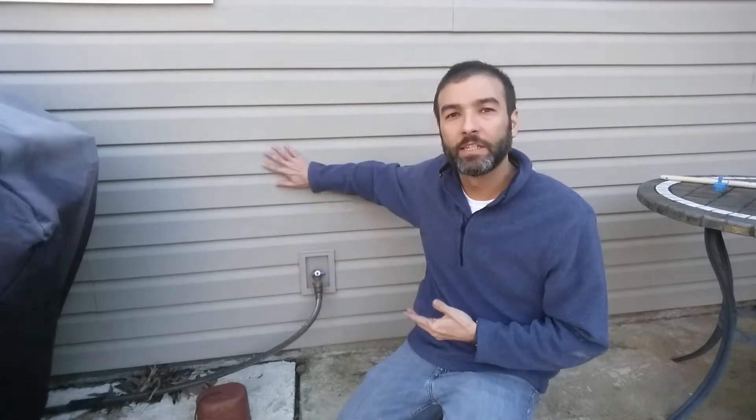Hey everybody, this is John again coming to you on a cool, blustery day in Georgia in November. As the winter settles in, we start thinking about preparing our house for the wintertime. This is the north side of my house, and I'm going to show you something really simple today that can save all kinds of busted pipe problems for you in the future.